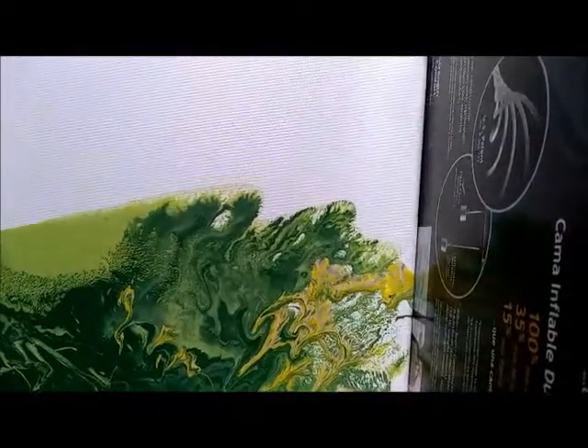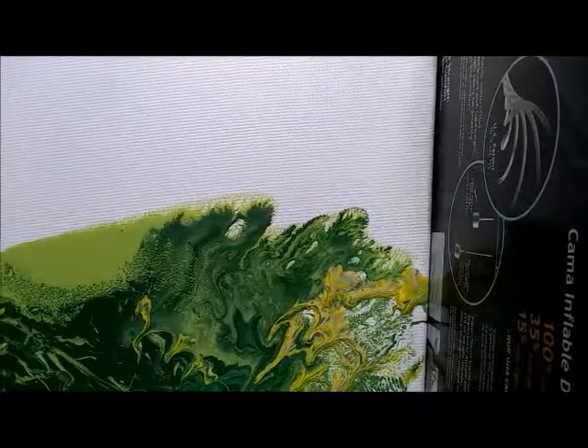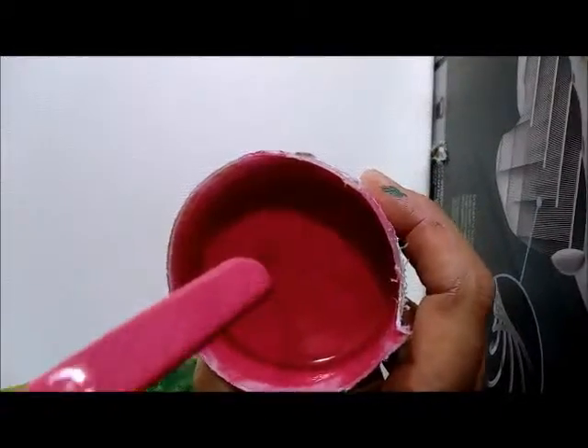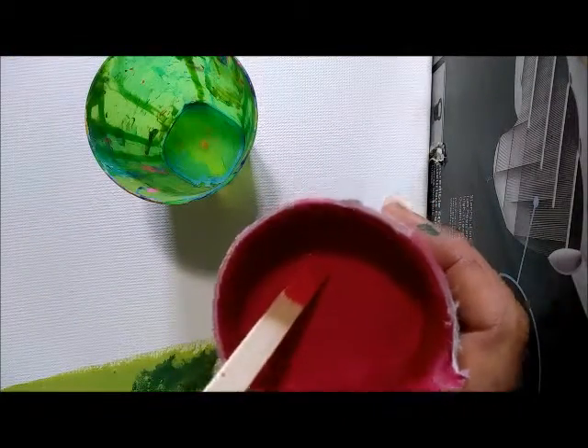This is pretty cool starting out. What I'm going to do with the top of the canvas — this is a 16 by 20 — I wanted to do the bottom part with green, and then I'm going to go up and do the rest with some nice bright colors: some purples and reds. I also have this metallic red I showed before that I really want to use.